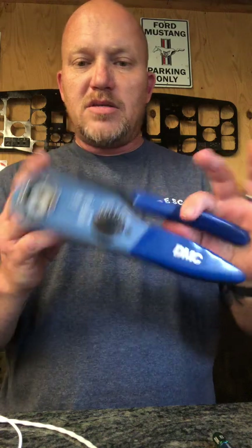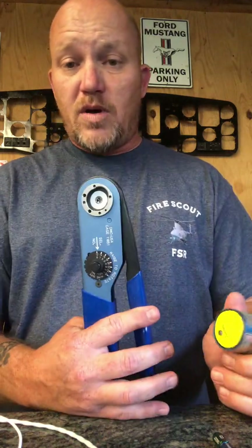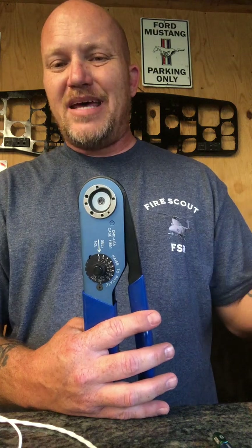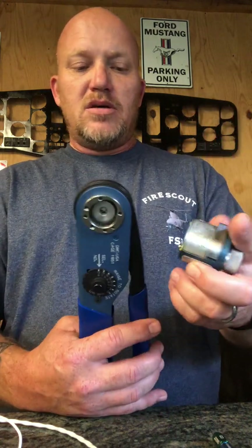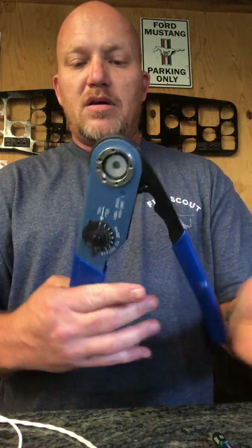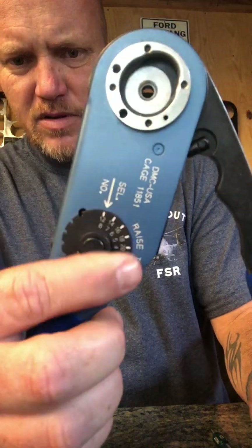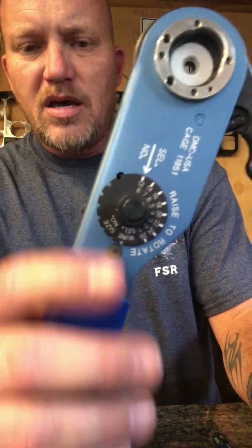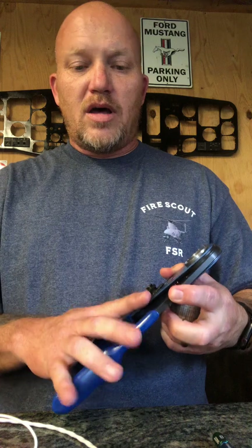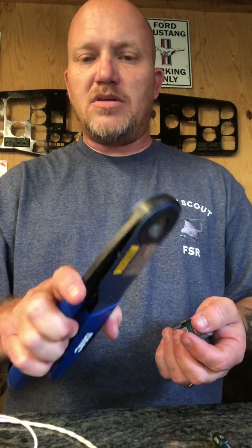To start off I'll show you some of the DMC components. This is a bigger set for extremely large wires, mainly 10 to 18 gauge. When you have different gauge wires, you'll use the dial to select the right setting. The DMC guide — which I'll link in the comments — will tell you everything you need.